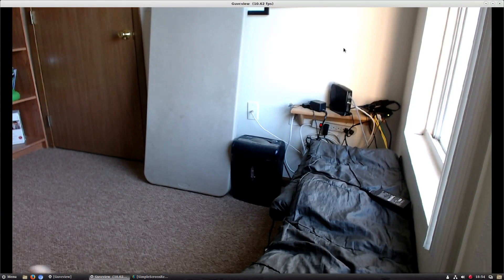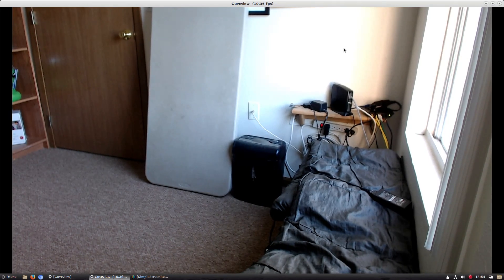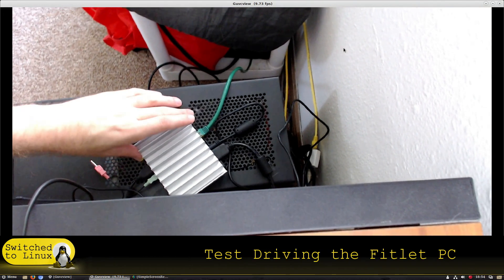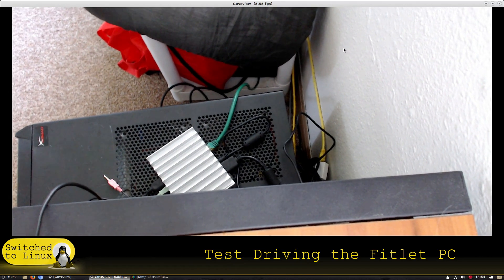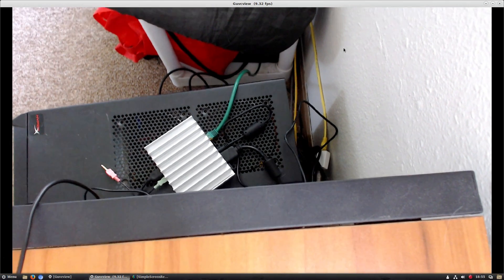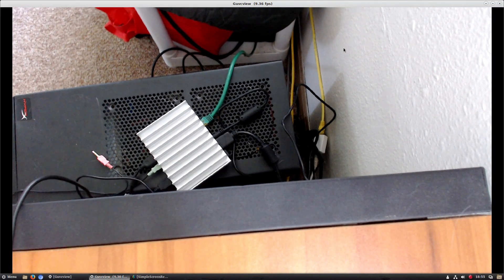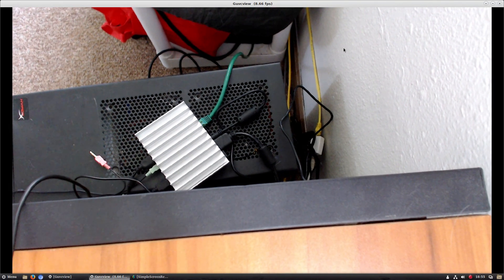Welcome back to Switch to Linux. Today we're going to be test driving the fitlet, which is right down here on top of the big computer. I have it down here because I don't have a big enough LAN connection to bring it over. This video is probably not going to be the same high quality I usually have. I booted this into OpenSUSA for a little bit but didn't do much with it, just to see if it would boot. Now we're actually using my Debian build.